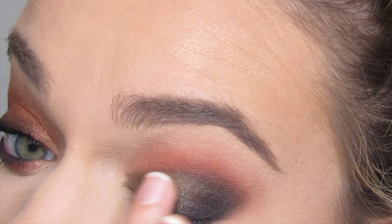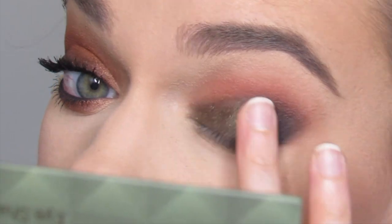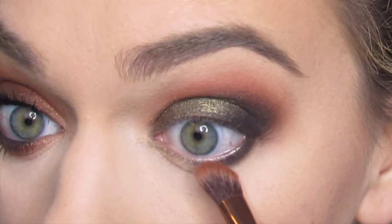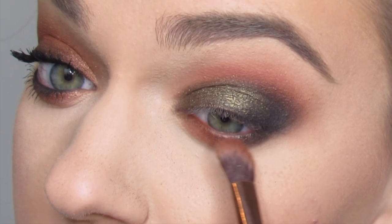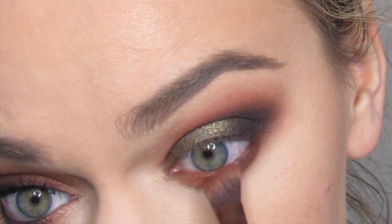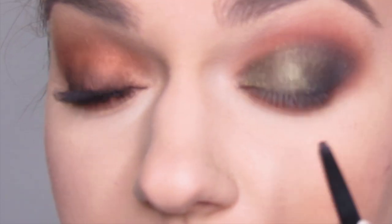I'm going to go back with All of Me on my finger and just pack that on. Then with that angled brush back into Endless Desire, I'm going to blend that along my bottom lash line. Then I'll use the Kat Von D cake pencil for the bottom lash line.